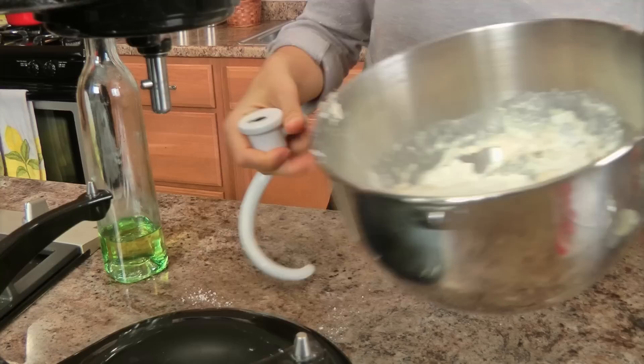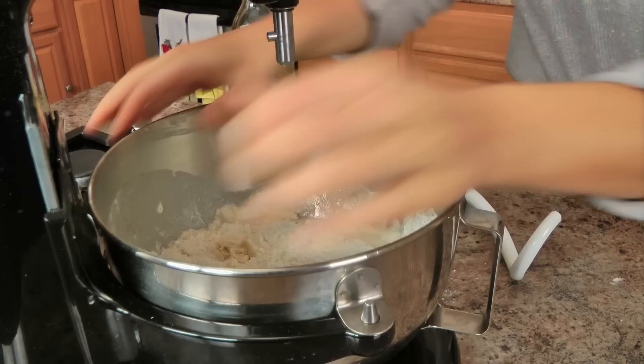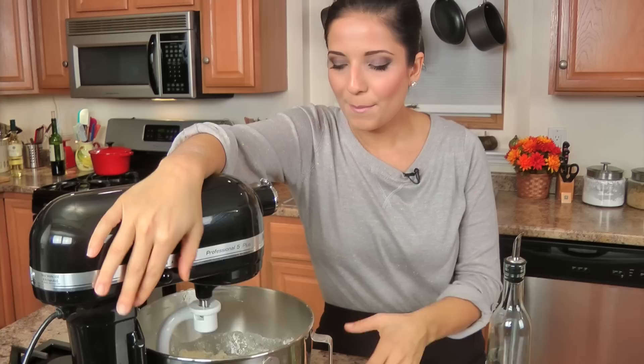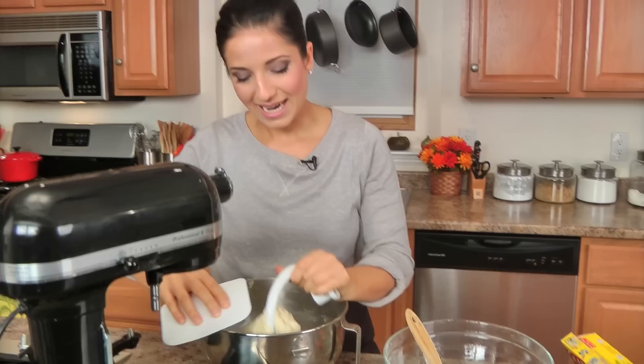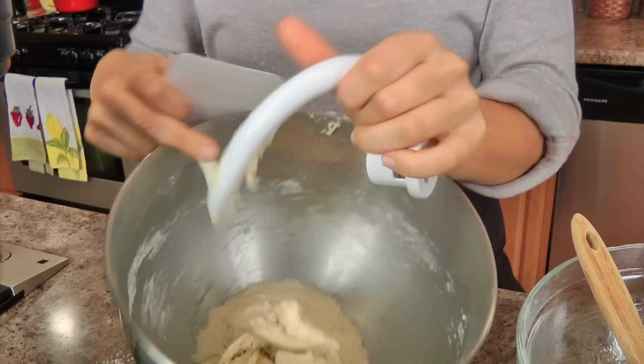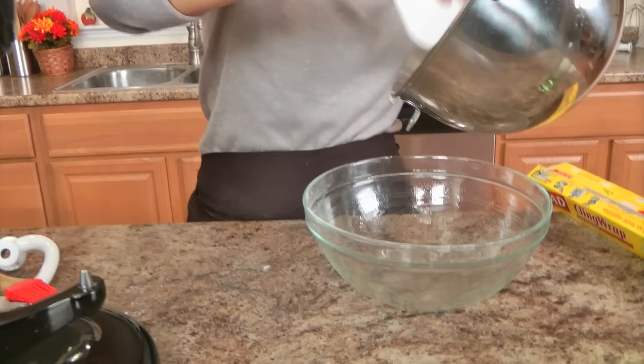I'm going to put on the dough hook attachment and mix this up, letting it knead for about three minutes or until it comes together in a nice dough. All the flour gets incorporated and it's going to be a really sticky dough, but that's quite alright — don't fear, it works out every single time.